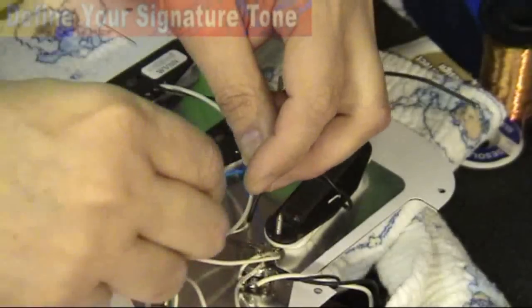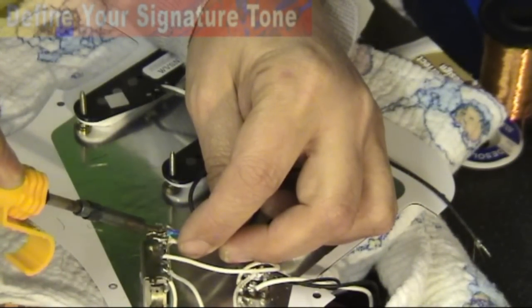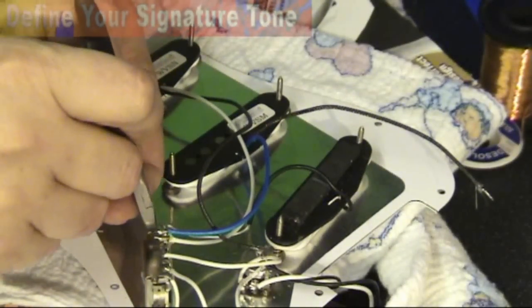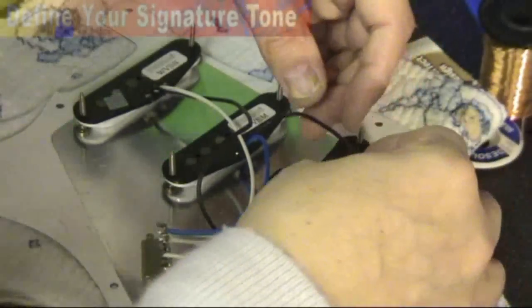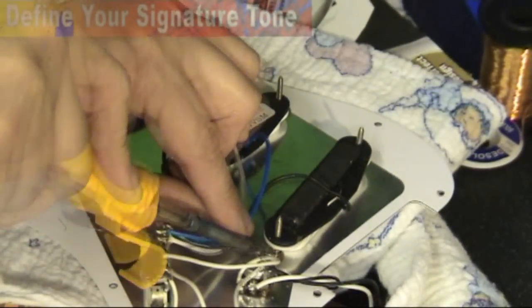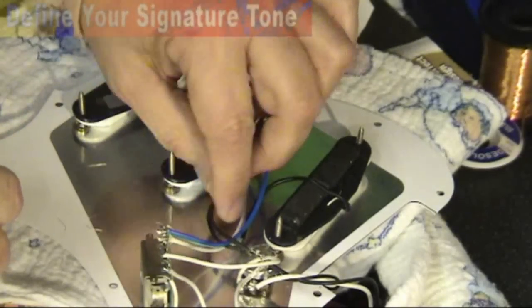So now we bring that one round to be fixed. Apply it to the connection, solder, and that's gone off. That's the lead wire connected to the switch. Now we connect the ground to the volume pot. So that's the ground. So now I've only got the bridge pickup to put back. Lovely.